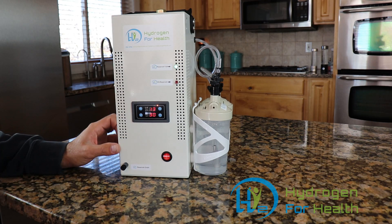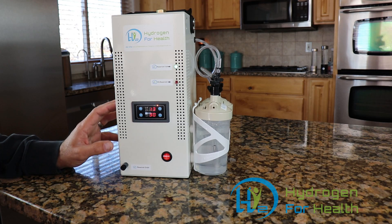The H2 Life Brown's gas machine carries a one-year warranty and lifetime service facility for repairs. The Brown's gas generator inside the machine is warrantied for life.